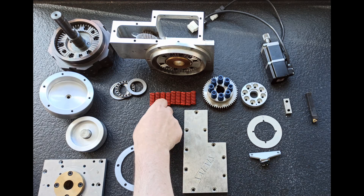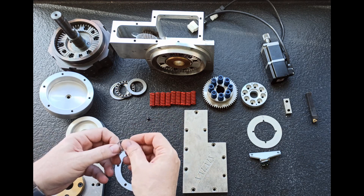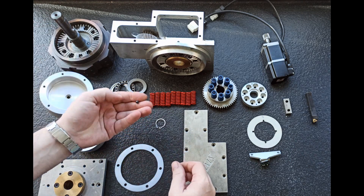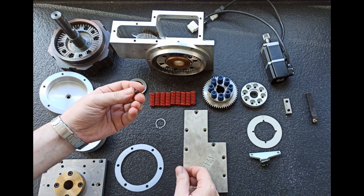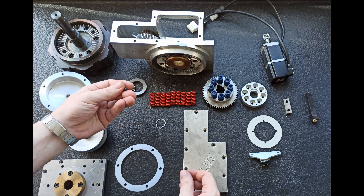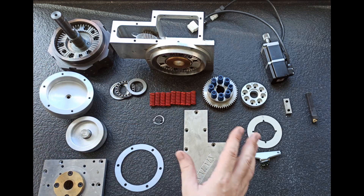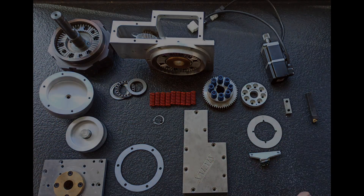Aquí tenemos la arandela de eje, y esta bolita, que es bastante importante porque es sobre la que pivota el eje cuando rota. Voy a enseñar un poquito las piezas principales, cómo van montadas.